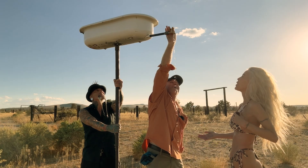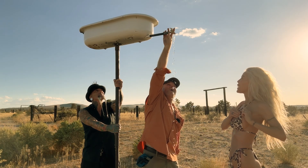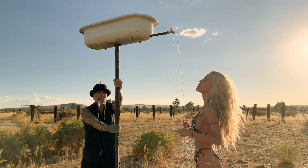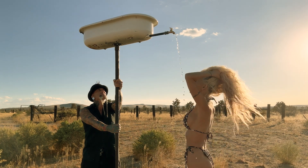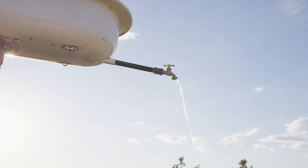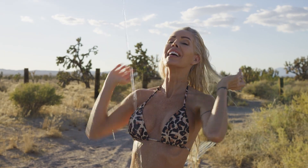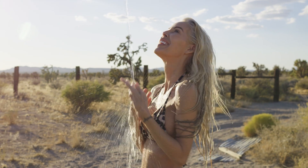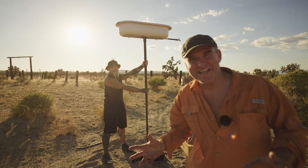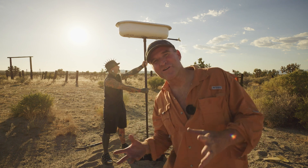Have you tested this yet, Gary? No. Okay, hold on — I'm going to hand you this. It works! It works! Woo-hoo! The water is hot, but then the breeze hits and it gets cold. But it works. The gravity-fed shower is totally working!